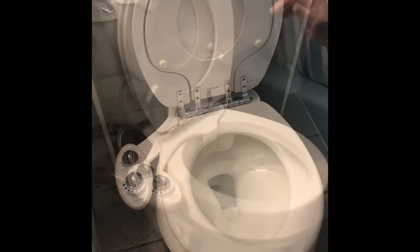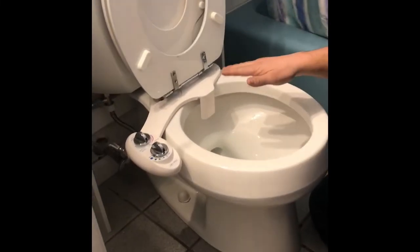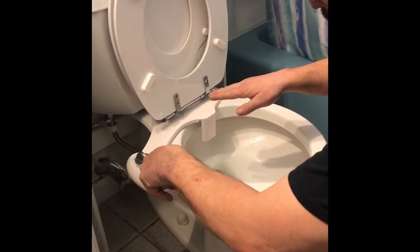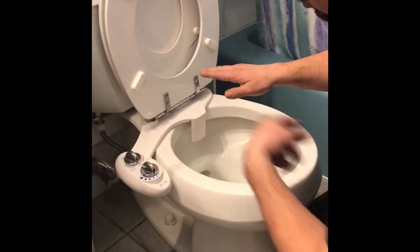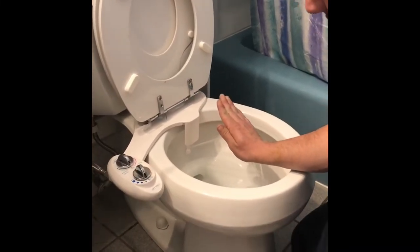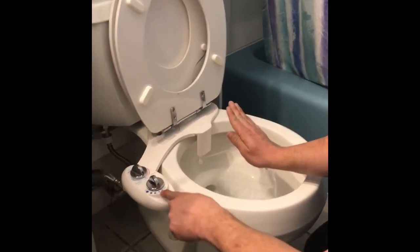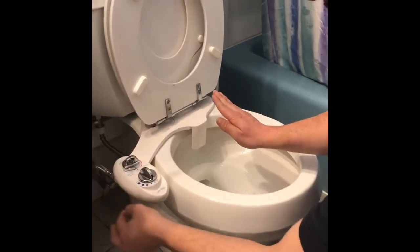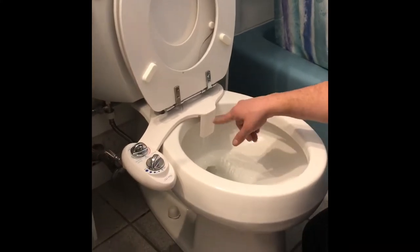This thing has a couple different settings. Right here in the front is the pressure setting. Here's the wash — the cleaning side and the women's side. Just turning it on, it'll drop a little nozzle out and shoot water at each pressure setting, you can go up to high. The other setting is for cleaning the nozzle — you just turn it on and it cleans itself.